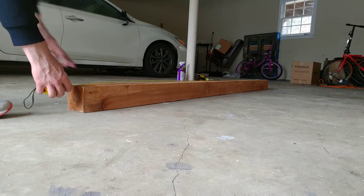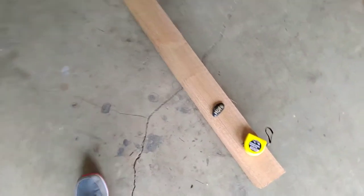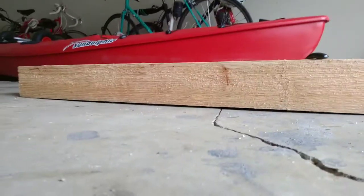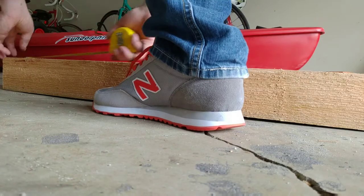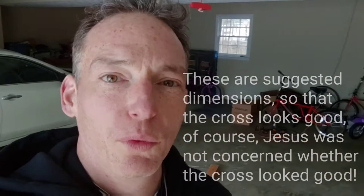It's actually six foot eleven inches — the guy at the store cut it incorrectly. I asked for seven feet and it's six foot eleven, so we'll just make some adjustments on our measurements. The width is actually three foot six inches, so that's good — this is going to be perfect. Those are the dimensions basically.